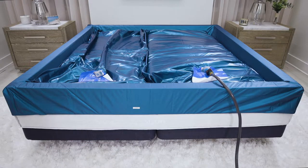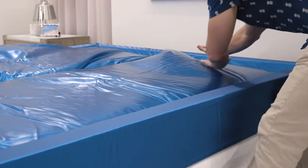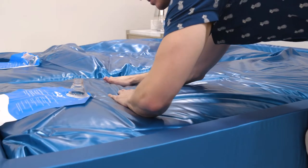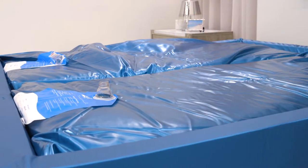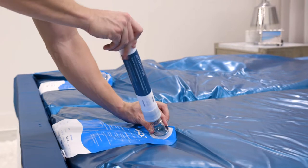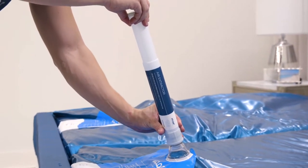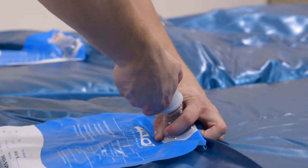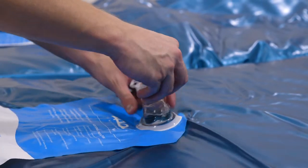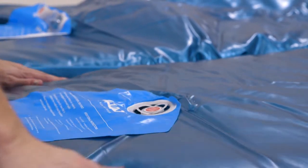Once filled, open the mattress valve to start the burping process. Using your forearm, apply a light pressure to the mattress from the head and sweep the air to the valve at the foot of the bed — this pushes the air out of the valve. After hand and arm burping, use the provided air extractor tool to remove the rest of the air in the mattress. If you see any other visible bubbles, continue the burping process until the mattress is air-free, then seal the valve, screwing the safety cap on and pressing the cap into the mattress.